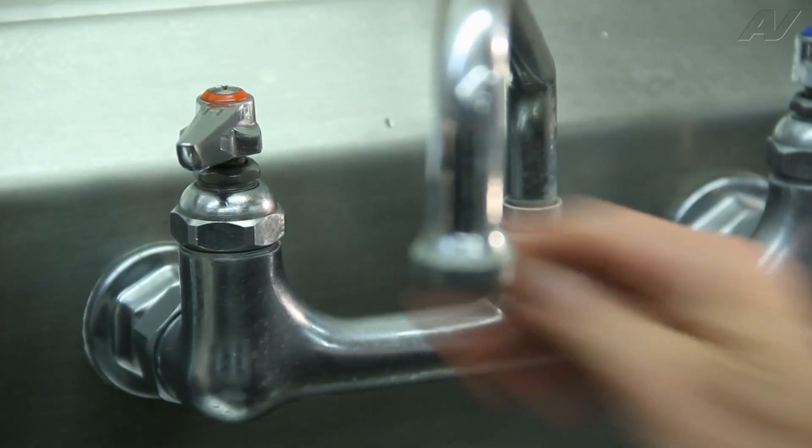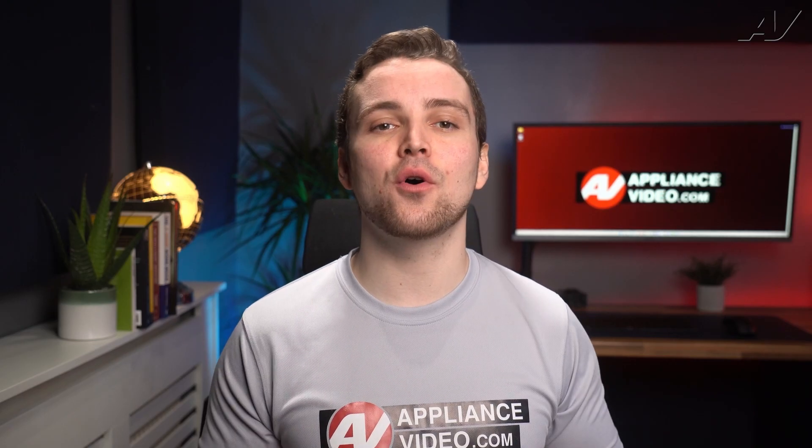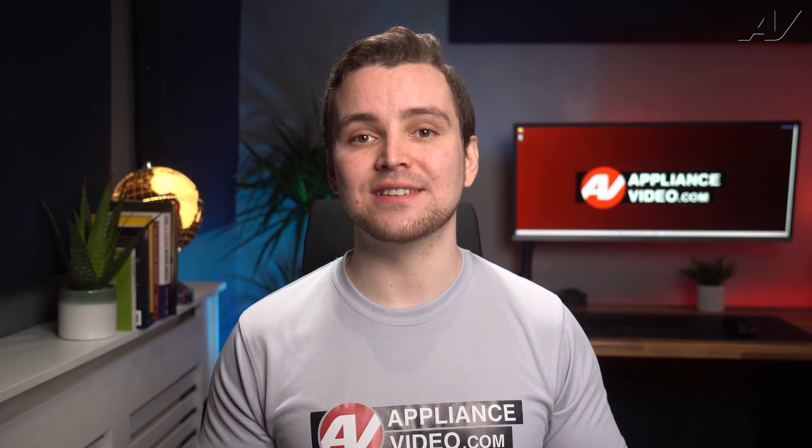One tip you can do is run hot water at your kitchen sink for a little bit beforehand to get the hot water near the dishwasher. This way, the hot water is immediately ready when the dishwasher calls for water.